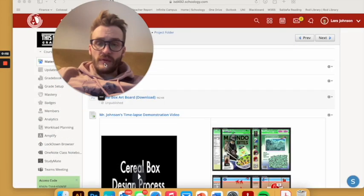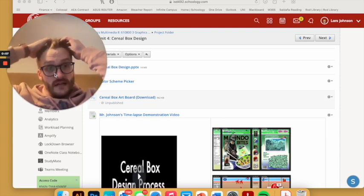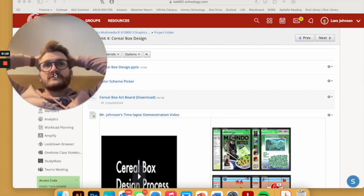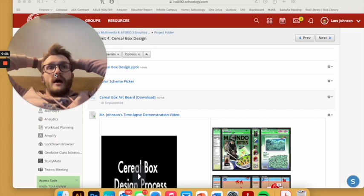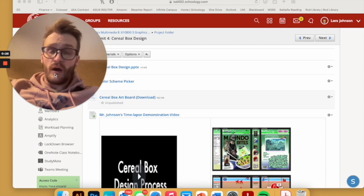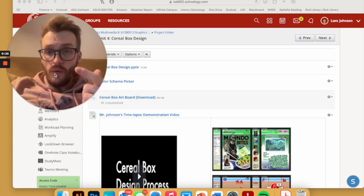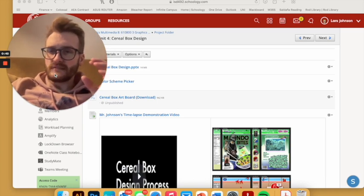Alright y'all, this is the instructions for how to start your cereal box. This is one of the assignments that I'm really excited about and I love doing each year. You may have seen them last semester hanging in the windows. It's really going to push us — it's going to require us to use basically everything we've learned up to this point in the semester, really focusing on good design, thinking about where we place things, how we place things, what colors, what images, what text, and really thinking about what design works best.